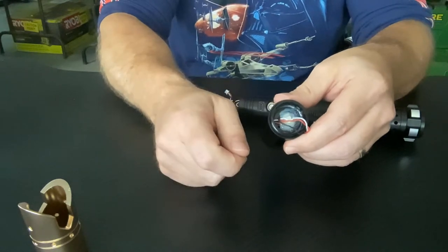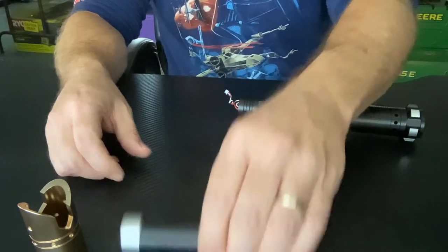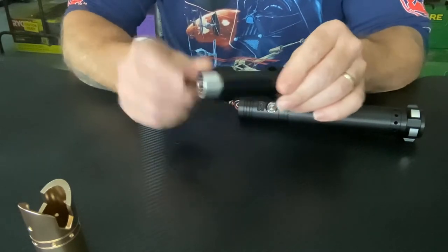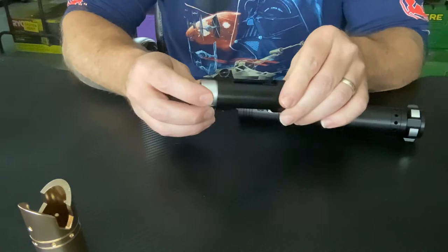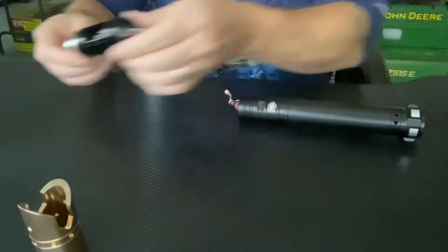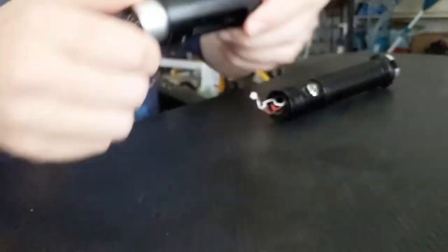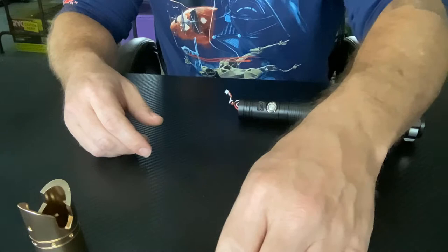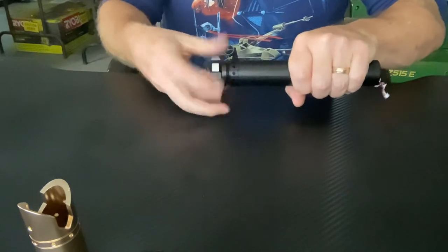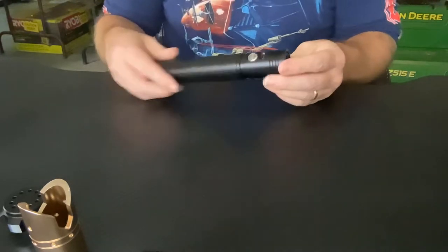Just remember that you have to glue that piece back in to reassemble. I know there have been inquiries about the Starkiller crystal being changed out, which I do believe you can — it's the same principle. But I find this crystal is much larger than the Starkiller's and it's really good quality. It's a pretty good quality little piece of plastic in there. Kudos to LGT for coming out with that — really nice design.